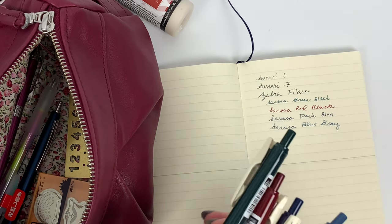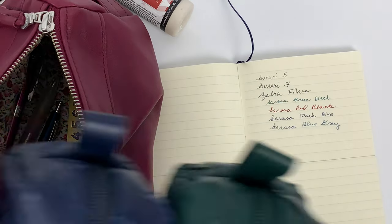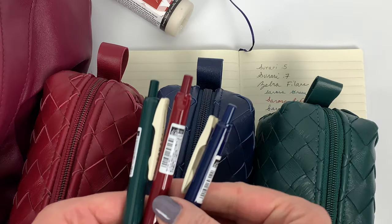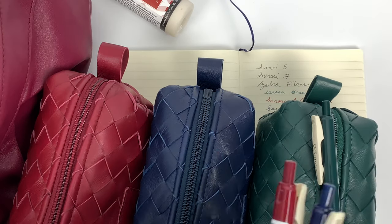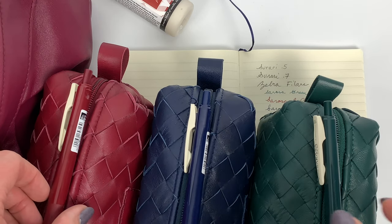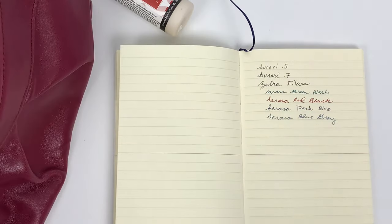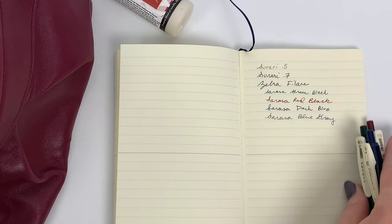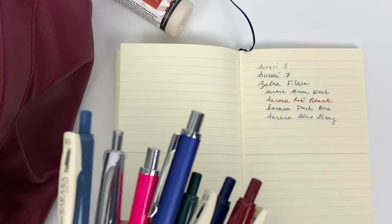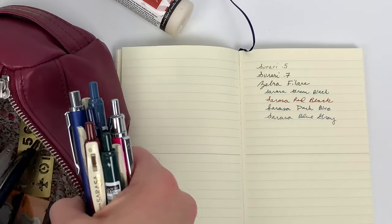It has a cool barrel though. Let me show you quickly, while I have these pens out, how the color matching worked - it's pretty wild. Here's your match for that one, and that one, and that one. Isn't that crazy? I think it was only intentional on a very subtle level - like I love these colors, but it's not like I sent them the barrels and said 'match these exactly.'